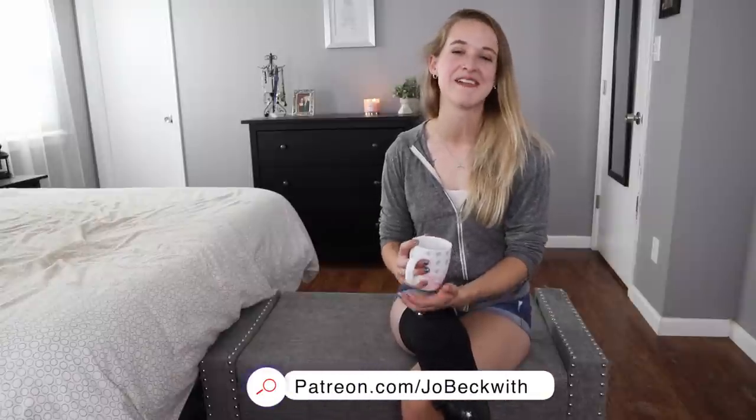Thank you again so much to our sponsor for today's video — all their information is down below. Thank you to my patrons for being a part of this community and for financially supporting my channel; it means the world to me. To you watching this video right now — you could be anywhere in the world doing absolutely anything — it means the world to me that you spent these five, ten, fifteen minutes with me. I love you guys, I'm thinking about you, and I'll see you in the next video.